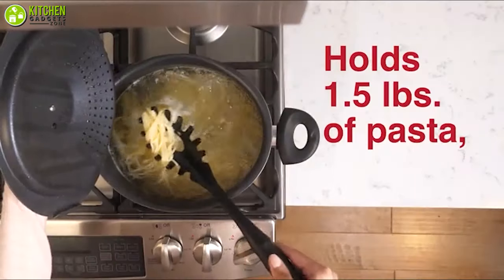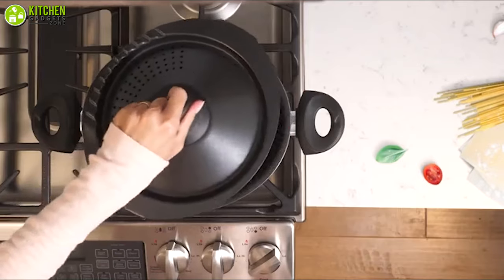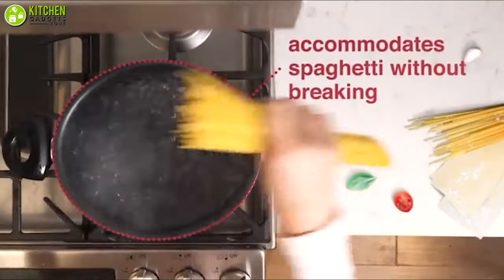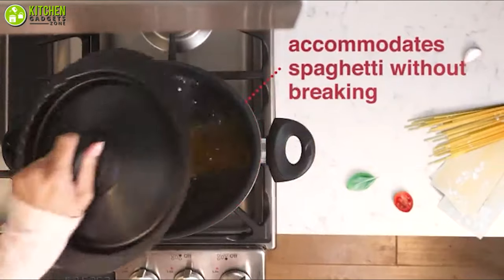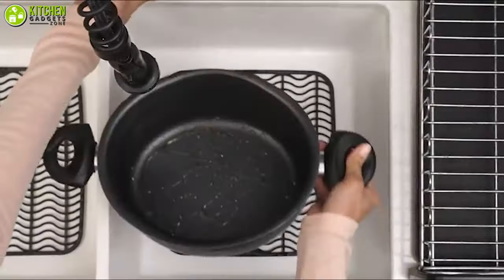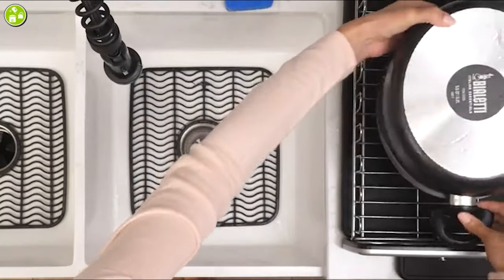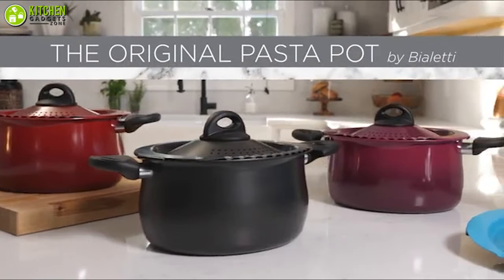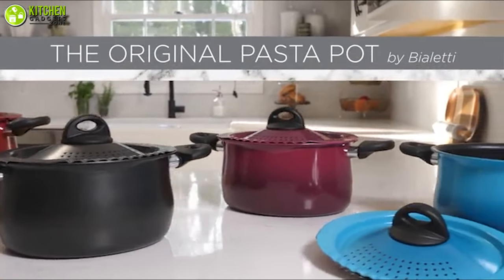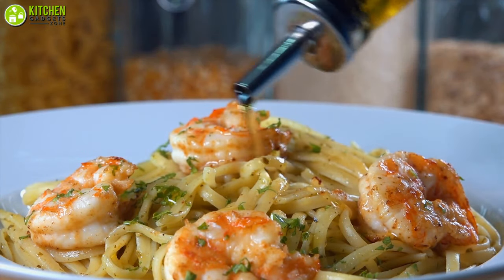This pot with five-quart capacity features an oval shape design to ensure your spaghetti or lasagna sheets don't break. Its non-stick interior allows you to easily hand wash this pot or safely put it in the dishwasher to clean and reuse. Don't wait any longer — add this Ble'd oval five-quart pasta pot to your kitchen accessories and cook up your favorite meals for friends and family.